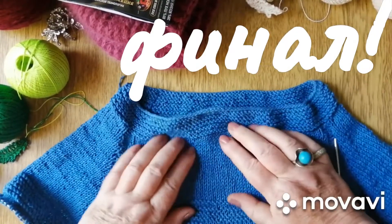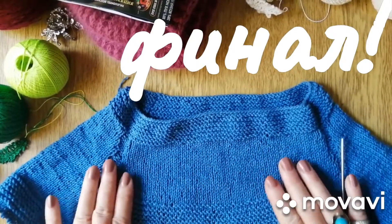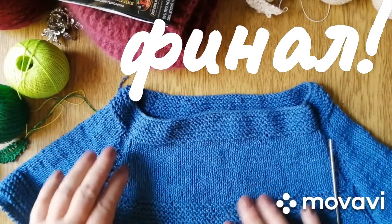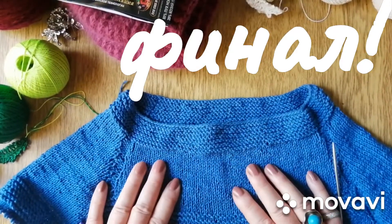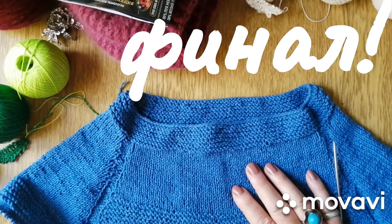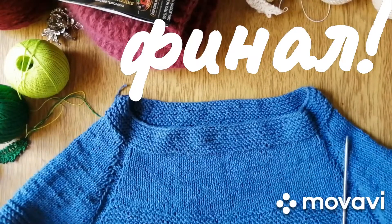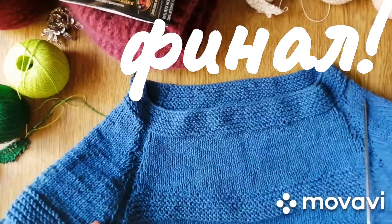Получается вот такое полотно — без влажной обработки, без ничего. Очень хорошее полотно из джинса получается на спицах. Метраж у него 160 метров на 50 грамм. Вот такое мое продвижение по первому стартовому дню.